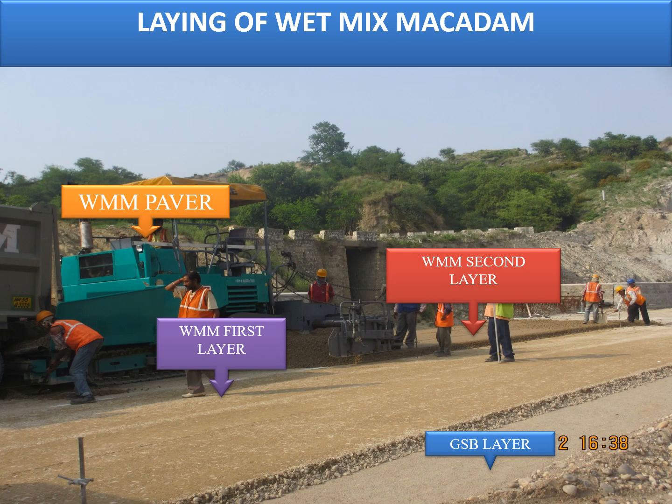This is a typical photograph of laying operations of wet mix macadam where you can see a wet mix paver and different layers: GSB first layer on the extreme right, then the WM first layer being spread on both carriageways, and on the extreme right you can see WM second layer work in progress. Once they complete the WM second layer at that area, they will switch to the LHS side to complete the WM layer.